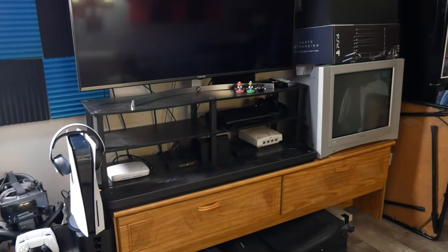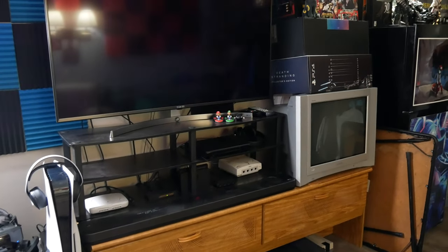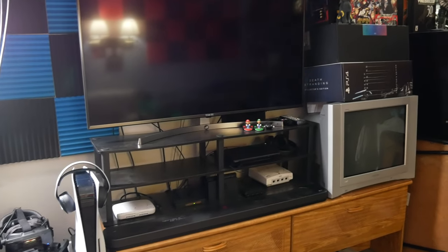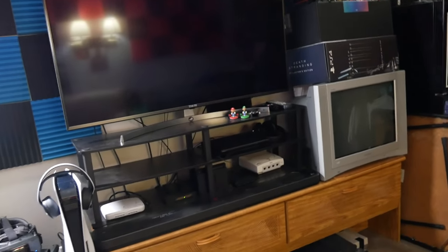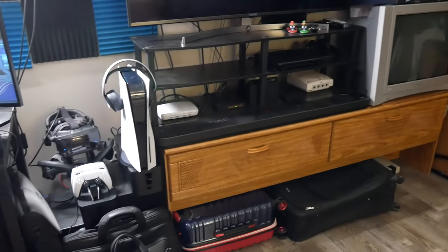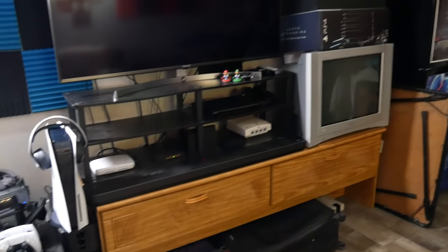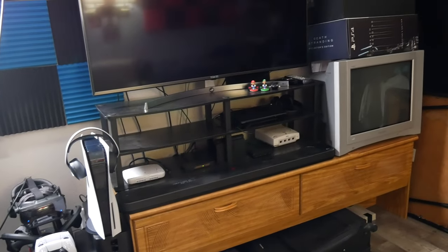Hey guys, today's going to be like a vlog-type video where I discuss a project I have planned for my setup that I know is going to take at least until mid-April to be complete. I thought I'd share what I currently have going for my setup, and also any suggestions you guys have — please share them in the comments below.